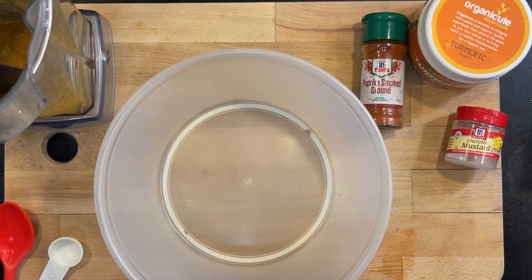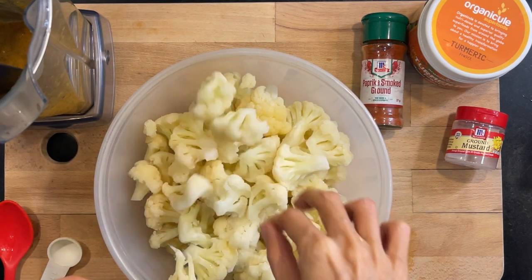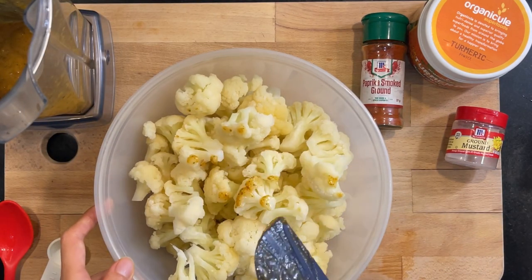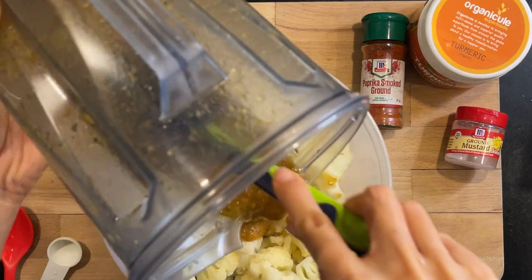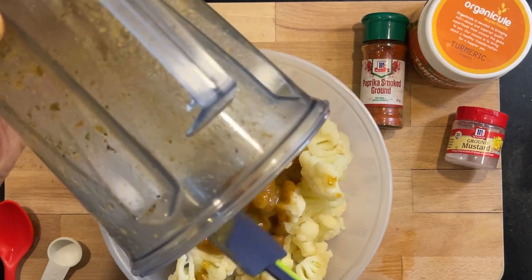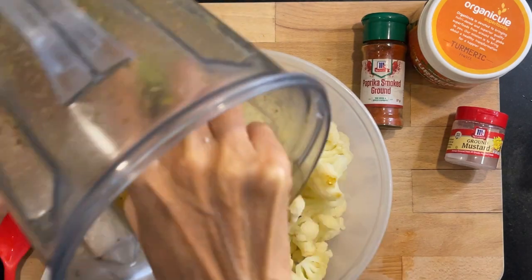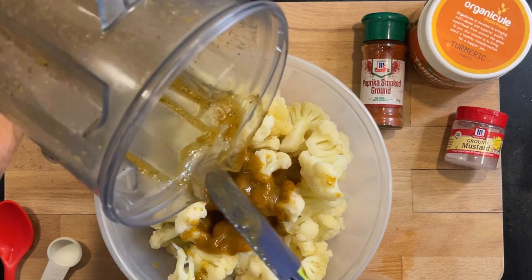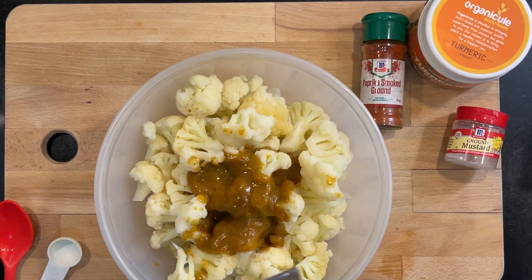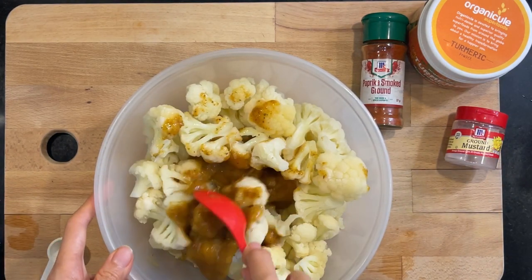Let's put the cauliflower inside the mixing bowl and pour the sauce over it. I hope that's enough. I should have worn my gloves so I can mix it up. Use a spatula and mix until florets are totally coated. I think I'll just use my spoon because I like the spoon - I feel it.